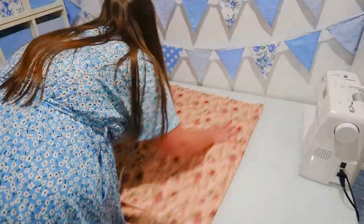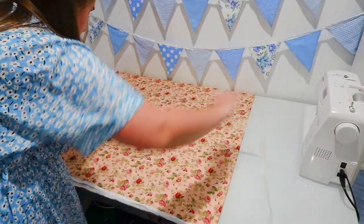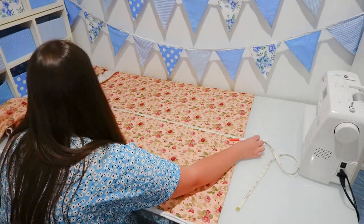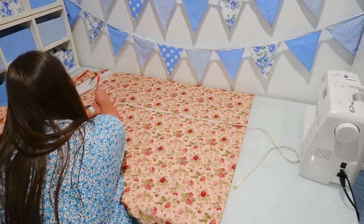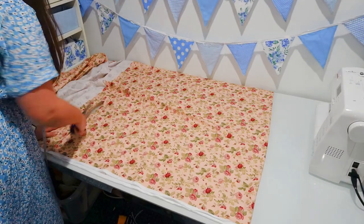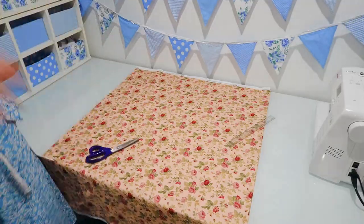To make it easier to cut the length, I folded the fabric in half and then cut half the length. So I measured 86 centimeters from the fold line, put some markings there, joined those marks together to create a straight line, and cut it out. Once unfolded, it is 172 centimeters long — it was just easier to cut it this way on my small table.